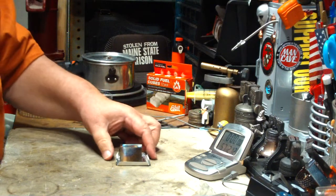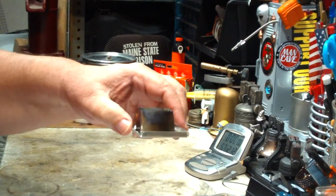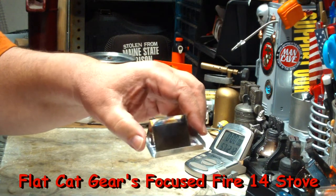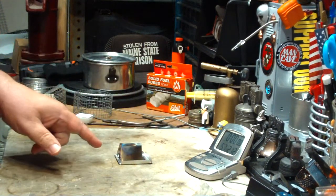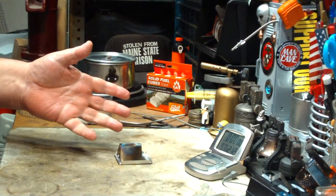Hi, Hiram here. A couple of days ago I did a boil test using this stove that John over at Flat Cat Gear sent me. It's his Focused Fire 14 stove. It uses Esbit. It's what he calls a pre-alpha test stage stove. He asked me to play with it and give him some feedback.